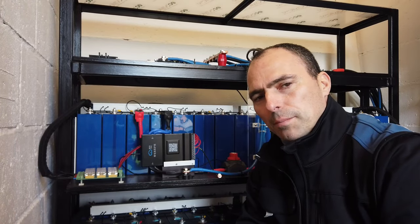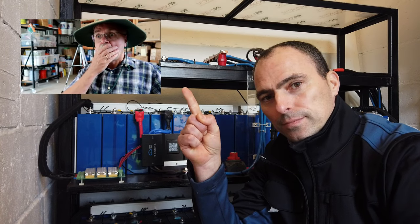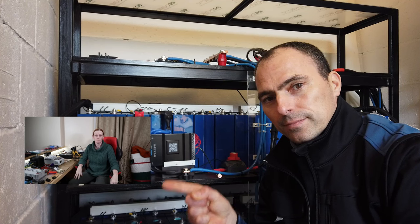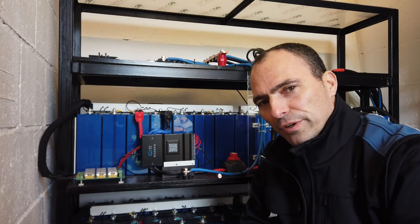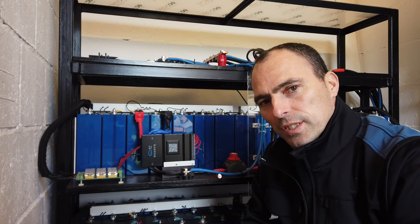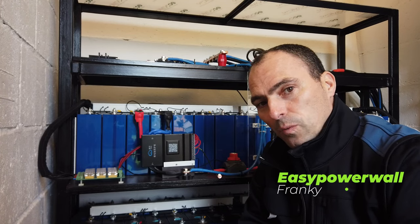We have seen a lot of drama about JK BMS, or even worse, catching fire because they are heavily overcharged. JK BMS's are bad and I no longer recommend them. I made a quite popular video about this topic and received several questions. It all came down to this: is JK still on top of the game? This is Frankie for EasyPowerwall.com. Let's find out.